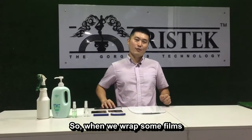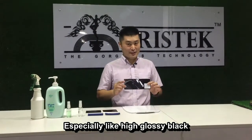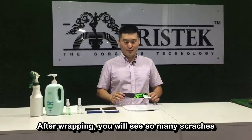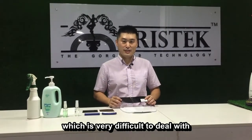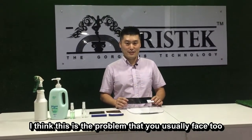When we wrap some films which is very easy to get scratches, especially like high glossy black. After wrapping, you will see so many scratches which is very difficult to deal with.